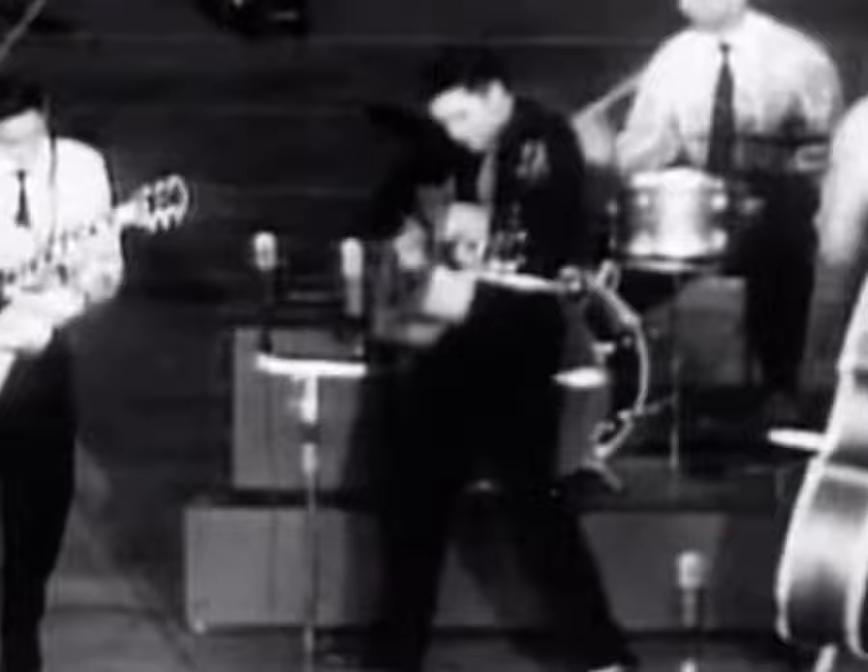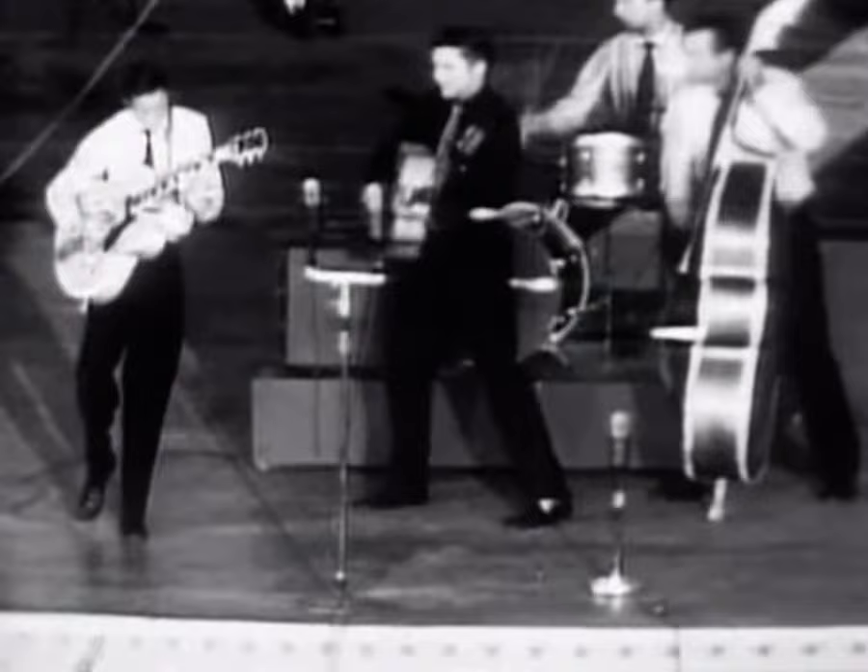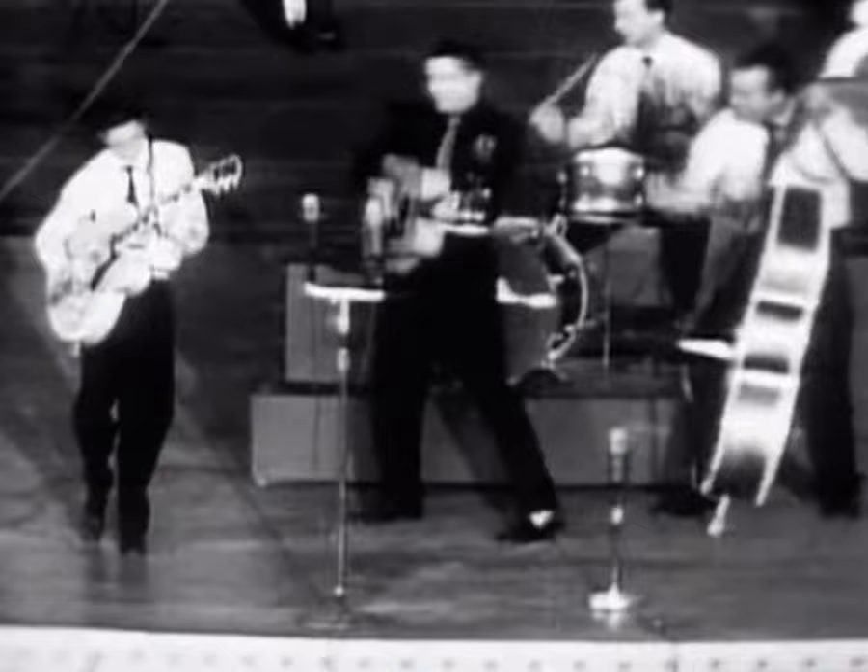Check this out — Elvis here notices that he actually broke the string. I think he broke it as he was going back to the drum kit for the Scotty Moore solo, and rather than him actually getting stung by the string breaking, I think he was actually trying to pull it off.